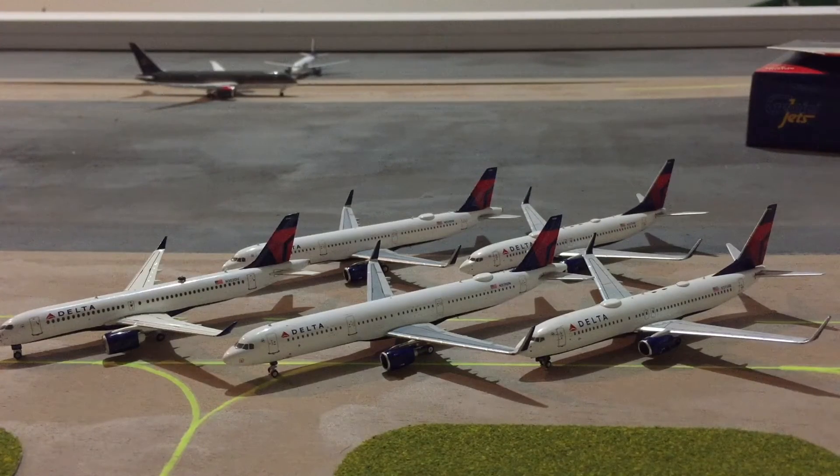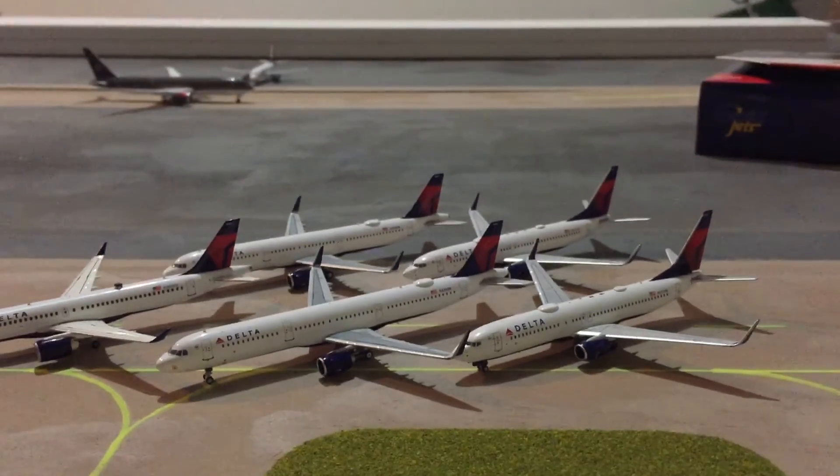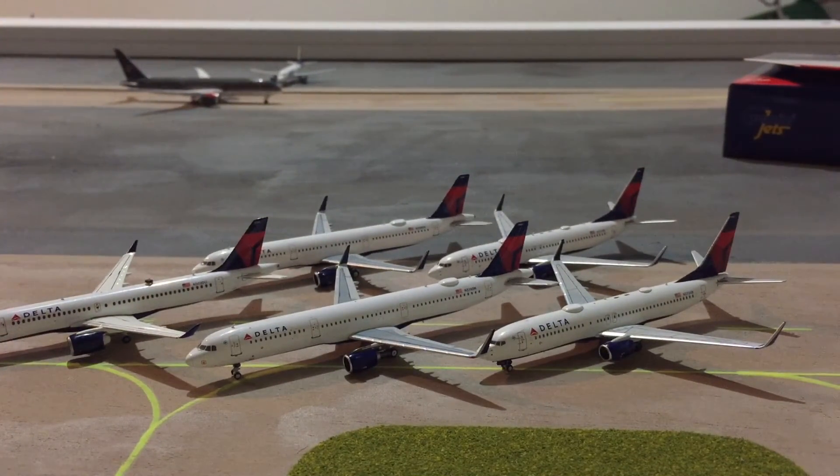So those were all the models I received for Christmas this year. I'm really happy to have all of them in my fleet — it's really going to help with Detroit updates. Hopefully your Gemini doesn't come with loose tires or antennas. The mold is decent and it's overall a good aircraft. Same goes for the NG A321s and 738s — hopefully they don't arrive broken, as paint chips have been a common thing for NG recently. Very happy to have these in my fleet. I do hope you enjoyed the video — if you did, please consider liking and subscribing. If you have any questions or comments, just comment below. Thanks for watching and I'll see you in the next video.